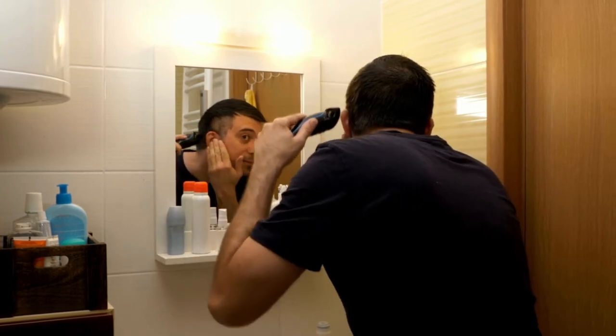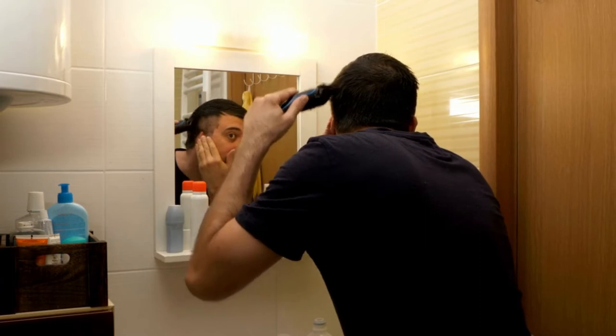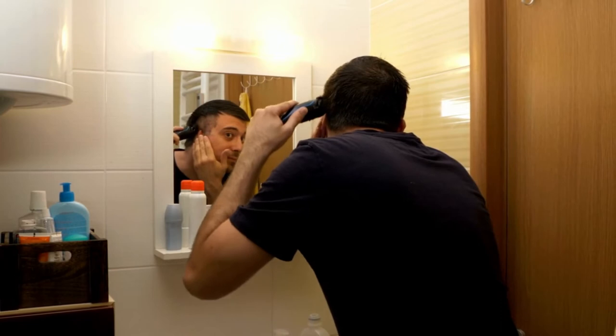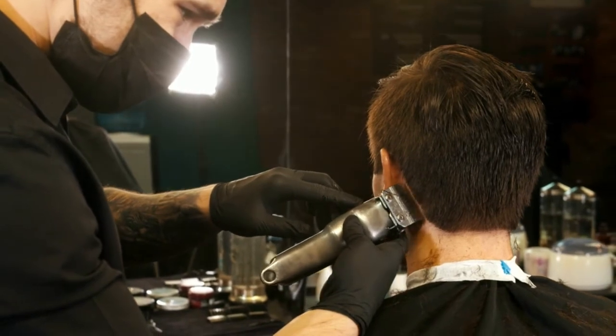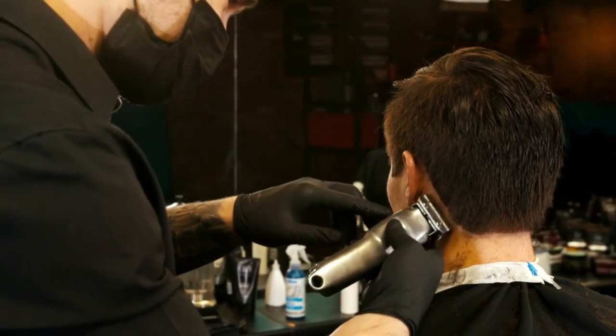There are a couple of other very interesting features that the Philips Norlco One-Blade Hybrid Electric Shaver packs. The handle is small, light, and very ergonomic. It sits neatly but firmly in the hand while held, and its petite size allows you to navigate the One-Blade trimmer and shaver seamlessly and effortlessly.